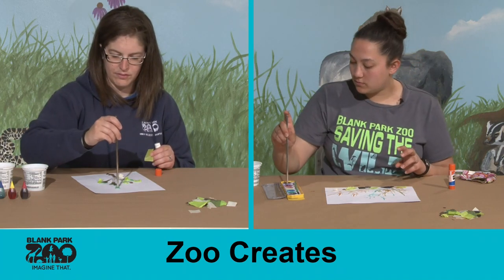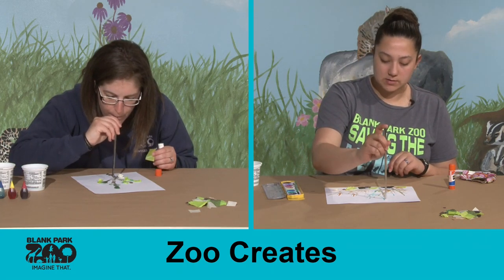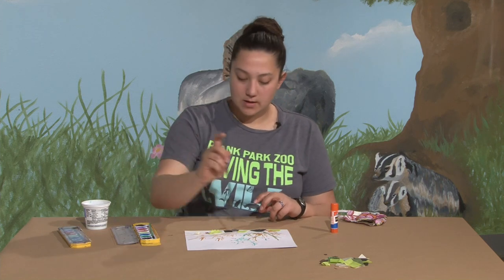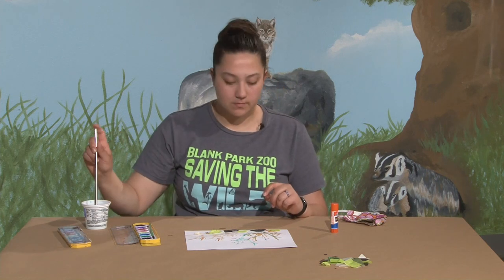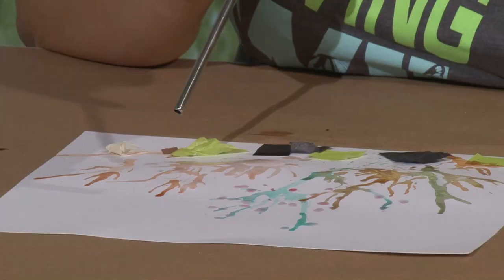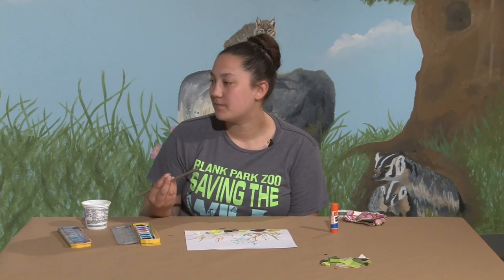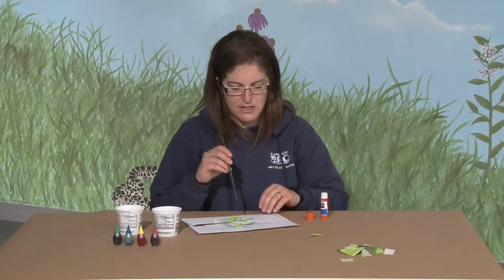One other thing you can do - I'm using my straw to make some dots, and I'm going to use the dots to look like flowers in my tree here, my tree or bush. That circular end makes nice circles. Sometimes the water gets stuck, so if you tilt your page a little bit to get the water to rotate around, because water likes to take the easiest path on your paper.